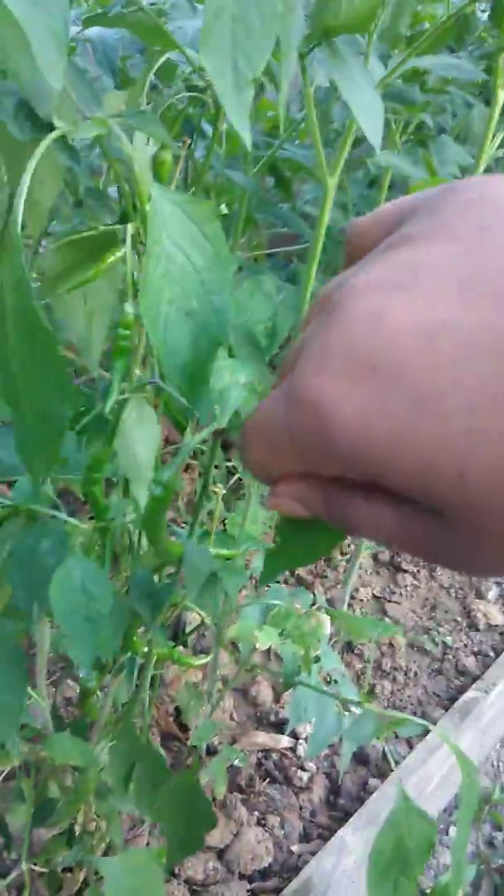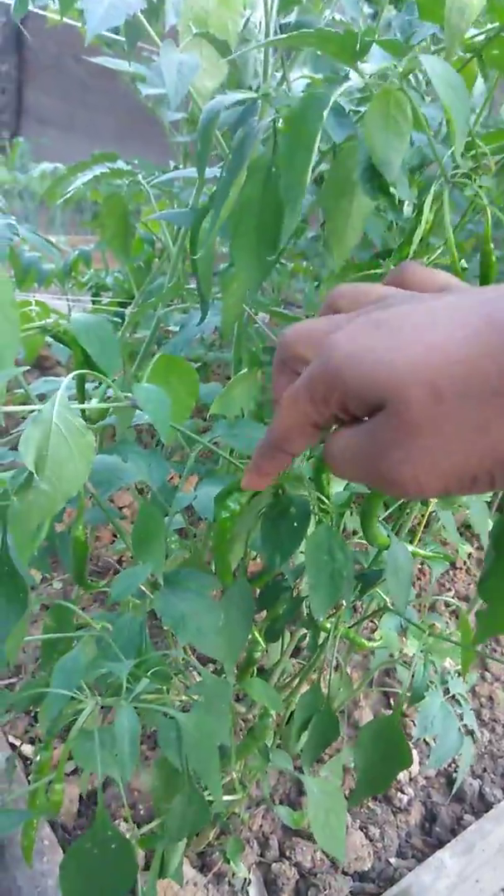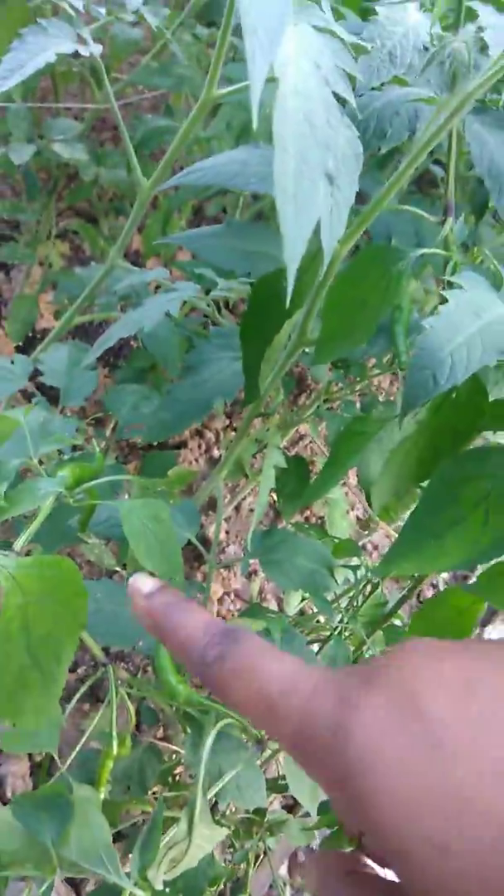You see the peppers — pepper there, pepper there, pepper here, pepper here. Those peppers down there, they're everywhere all on the tree. They're gonna get much bigger too. And I got another pepper over here.